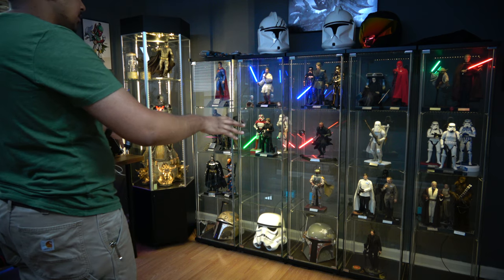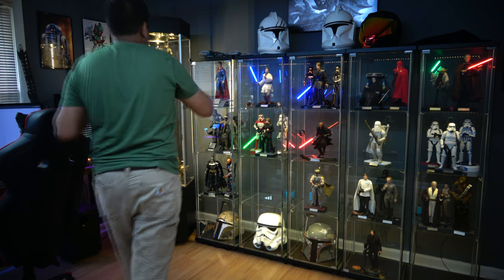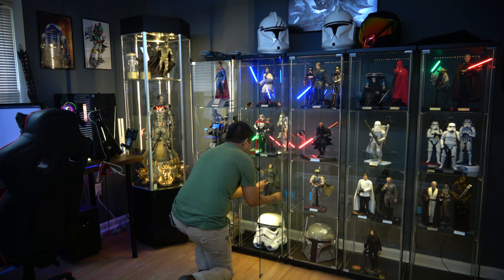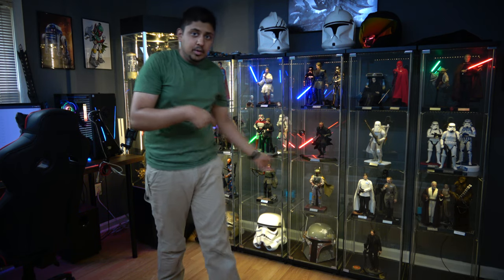Things are looking good so far. Mud Trooper going right there. I don't have the pose nailed down for the Mud Trooper, but this is the best I can do — that's what he's going to get. I'm going to go back and repose that Mud Trooper.